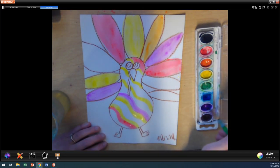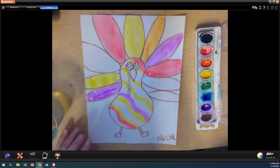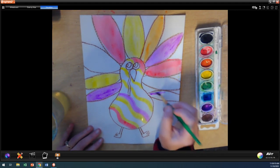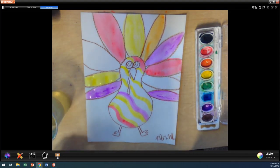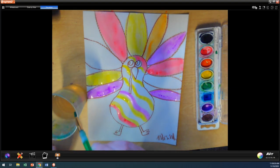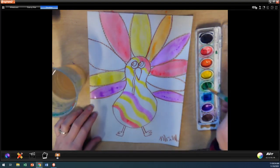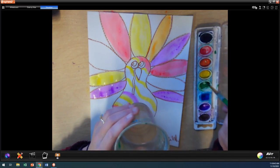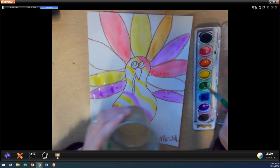I have one more joke but I'm saving it for the end. As you're painting today, I want you to be thinking and maybe talking to whoever you're at home with about what are your favorite types of foods that you eat. My favorite dessert on Thanksgiving is apple pie. My granny, who isn't alive anymore, she used to make the best apple pie. I haven't found an apple pie since then that is quite as good as my granny made, but I still do love apple pie.